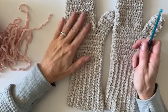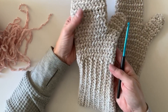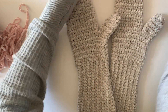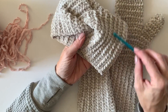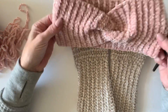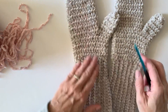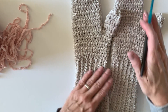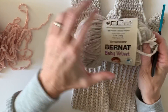Hi there, it's Tiffany from Daisy Farm Crafts. Today I want to do a tutorial for my crochet velvet mittens that accompany the simple velvet twist headband. I'm going to use the same stitch here, and I thought it would make a cute little set. I have a pink version, so I thought I'd hop on here and show you how I'm making these mittens. It's all with the same stitch — it's called a half double slip stitch.